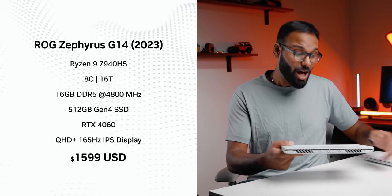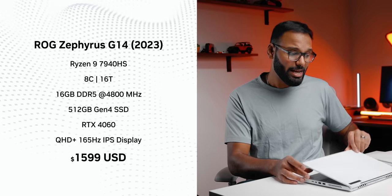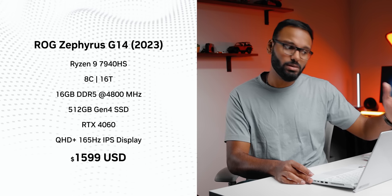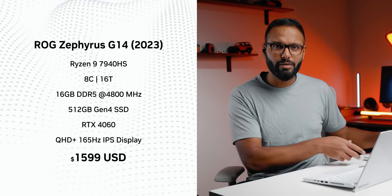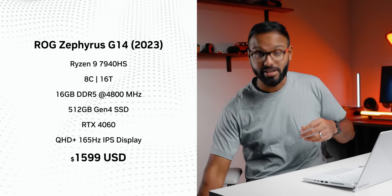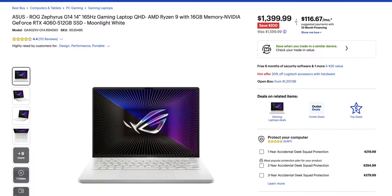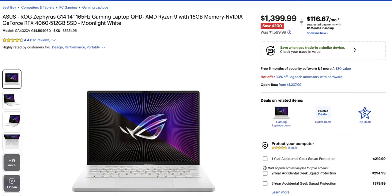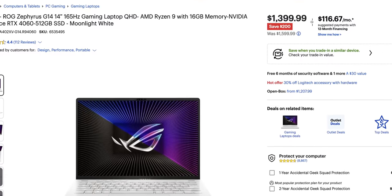Surprisingly, the base spec is a hundred dollars cheaper this time. What I have here features a Ryzen 9 7940HS CPU with 16 gigs of memory, half a terabyte storage — which is a bit of a downgrade from last year's one terabyte spec — and Nvidia's RTX 4060 GPU with a slightly faster display. You can find this spec on sale for around $1,400 US on Best Buy at the time of making this video.